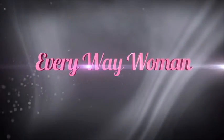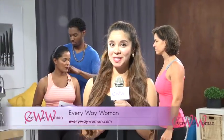Are you an Everyway Woman? Coming up, Heather is going to be talking to us about Body Blueprint. Find out right here at Everyway Woman.